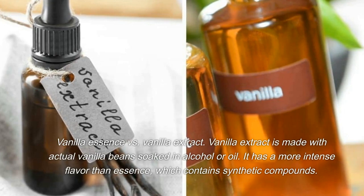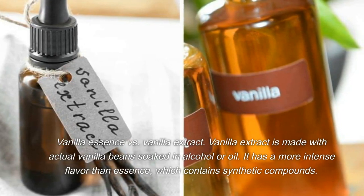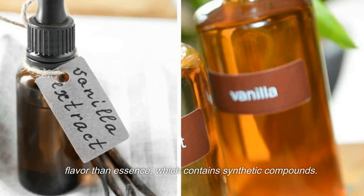Vanilla Essence vs. Vanilla Extract: Vanilla extract is made with actual vanilla beans soaked in alcohol or oil. It has a more intense flavor than essence, which contains synthetic compounds.